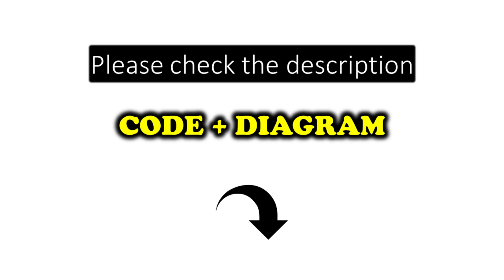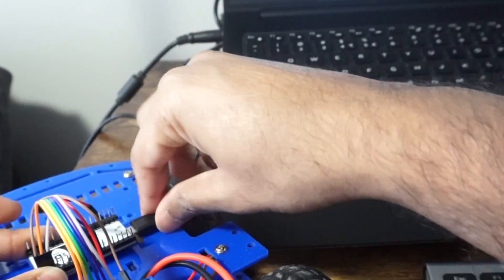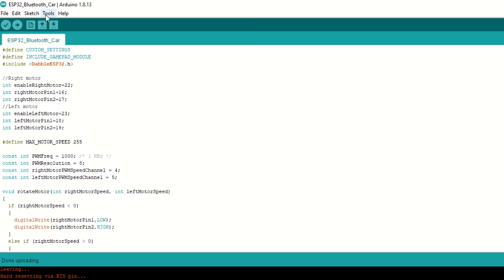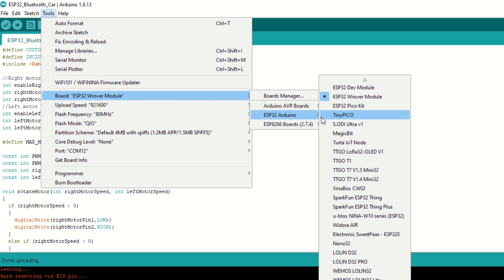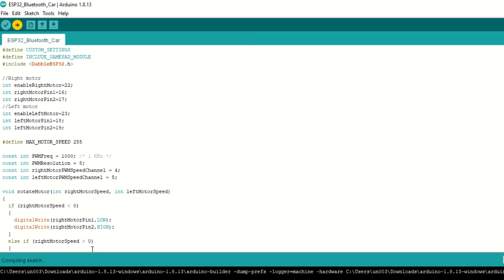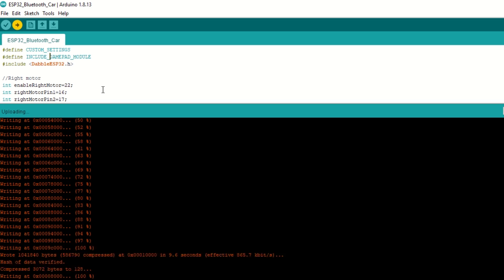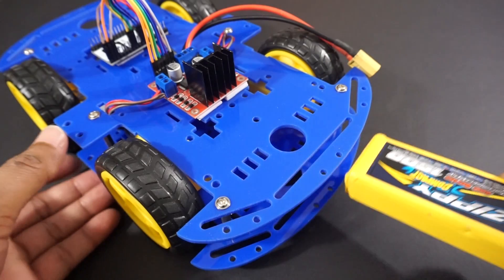I have provided the link to the code in the description below — you can upload it directly. Connect the ESP32 module to your laptop using a USB cable, select the ESP32 Rover module and port, and hit Upload. Now connect the battery to the car.